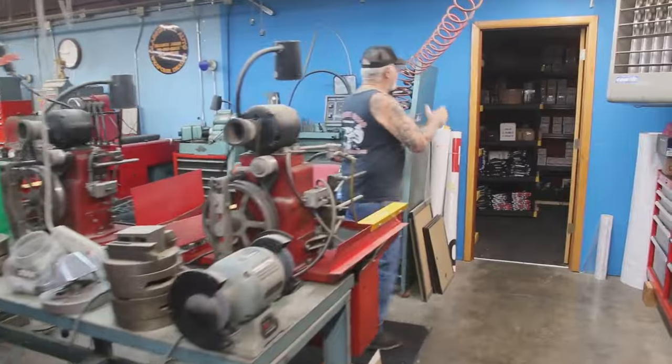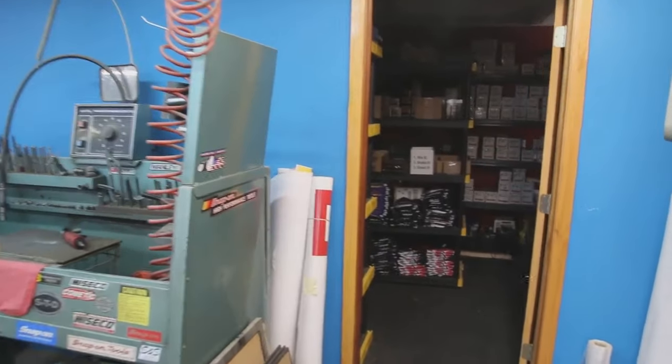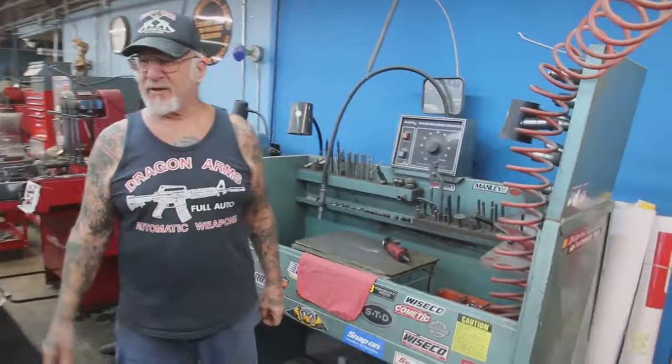Over here I've got a parts room — all the valves, the guides, the bushings, the seals, the gaskets. I don't have to go calling up for parts every day. Here's my valve grinding machine — everything's cut 30, 45, 60 degree, three-angle valve job in 15 minutes.